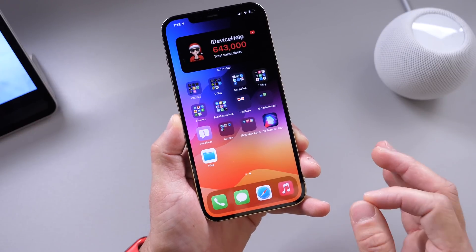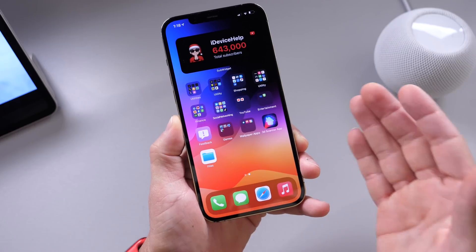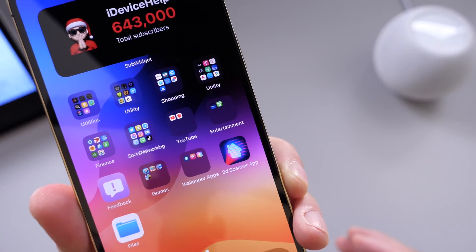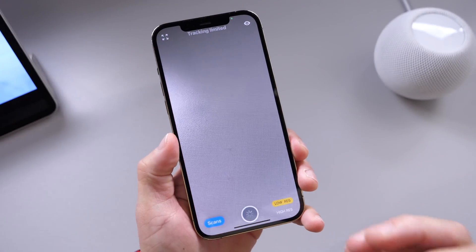I wanted to show you what some first stage applications for the LiDAR sensor may look like right now. Keep in mind this is still in its infancy and at the beginning stages, so what you're going to see here isn't going to be top-notch 3D scanning. The application is 3D Scanner App, and it is available in the App Store absolutely free.